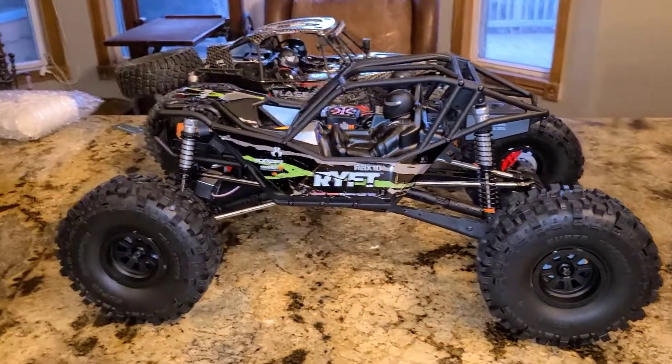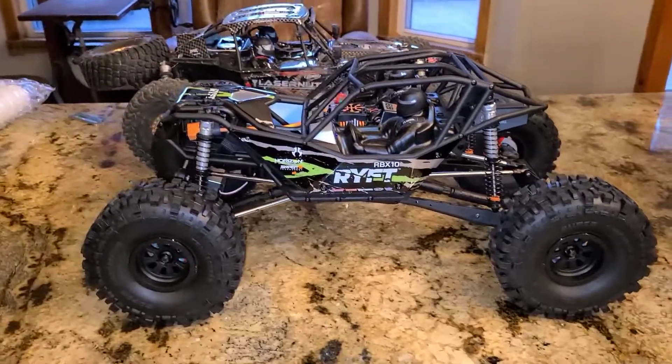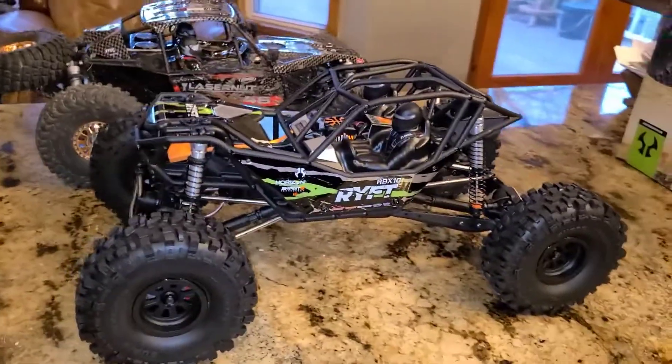Anyway, there it is — the new Axial Rift. We're going to take it out and run it, so stay tuned.